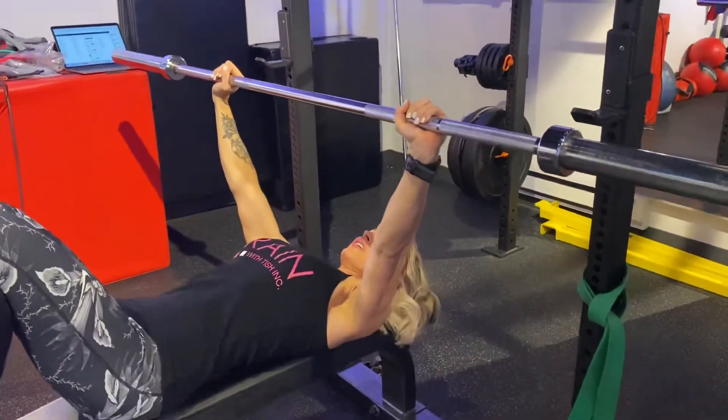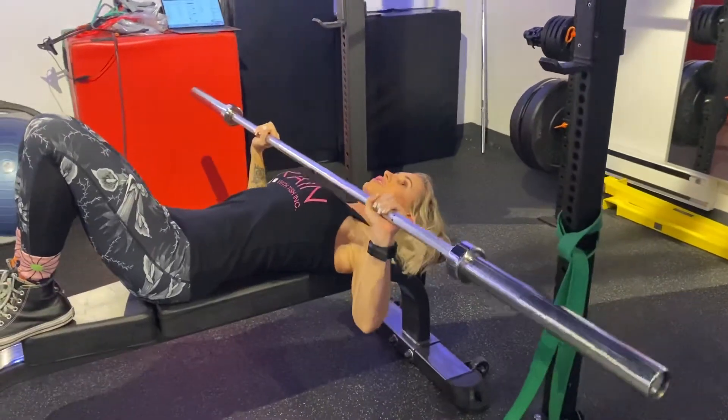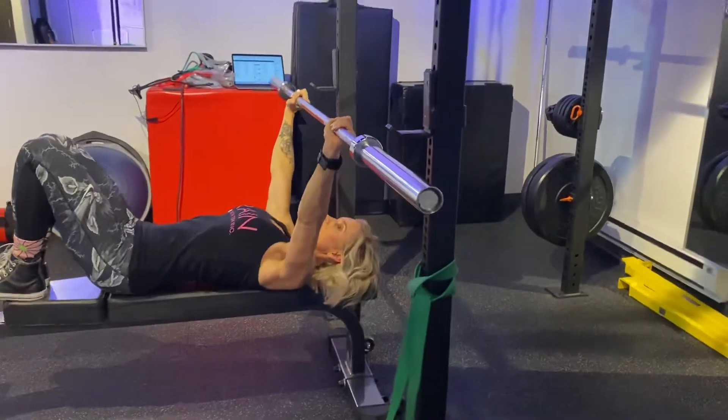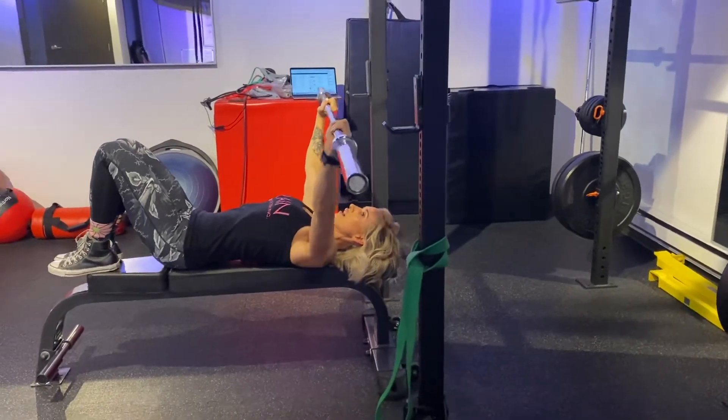Start position: soft elbows, come down at midline chest, nipple line, straight up with a slight arch up to the eyes. This just improves your range of motion. So nipple line, straight up, and then a slight arch up to the eyes.